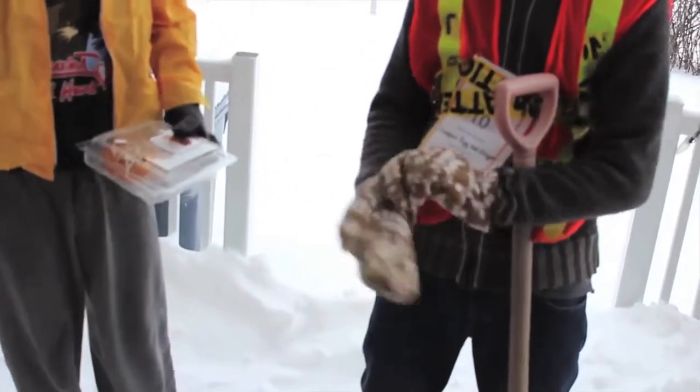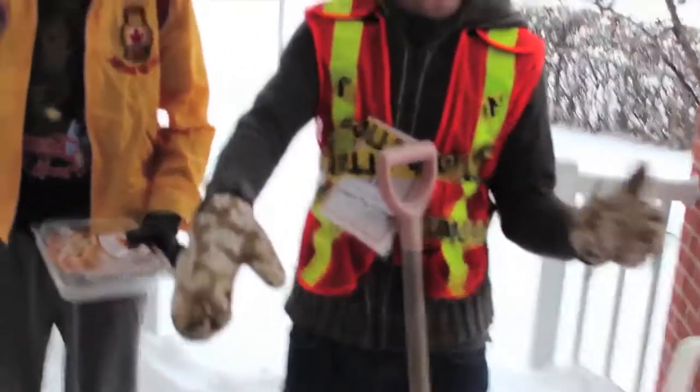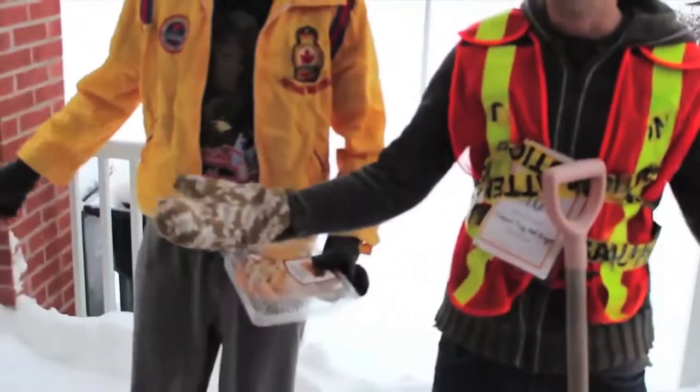Oven mitts are actually the best snow shoveling gloves. Think about it — you're sticking your hand in an oven, that's pretty hot, right? Yeah. Enough said.